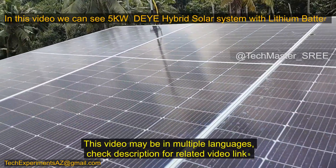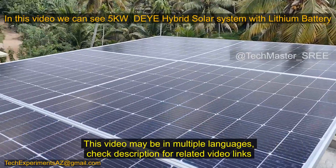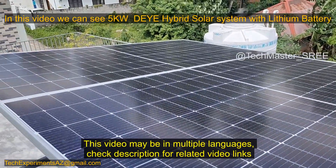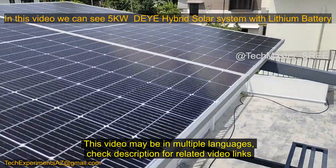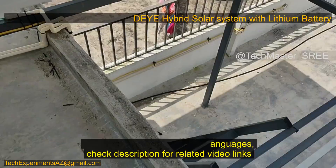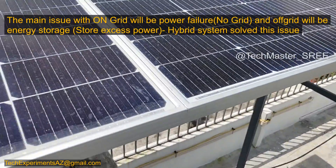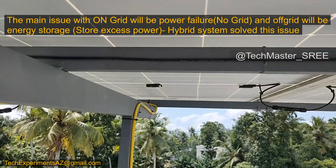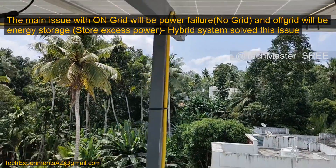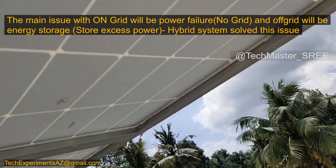In this video we are looking at a DIY 5 kilowatt hybrid solar system with Leonix lithium battery. The main advantage of a hybrid system is it solves the issues with both on-grid and off-grid systems. In on-grid, if there is no production there is no energy. In off-grid, we need to size the battery bank accordingly. With hybrid, if we have power we can store it in the battery or feed the excess current to the grid.